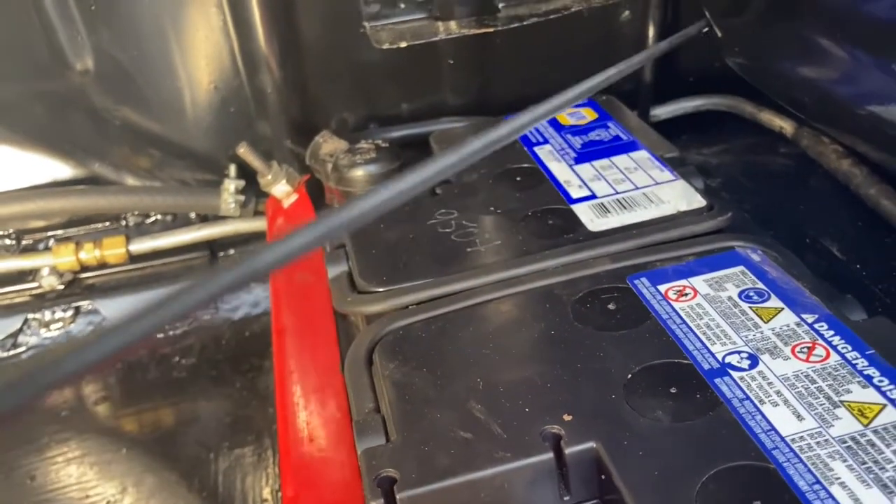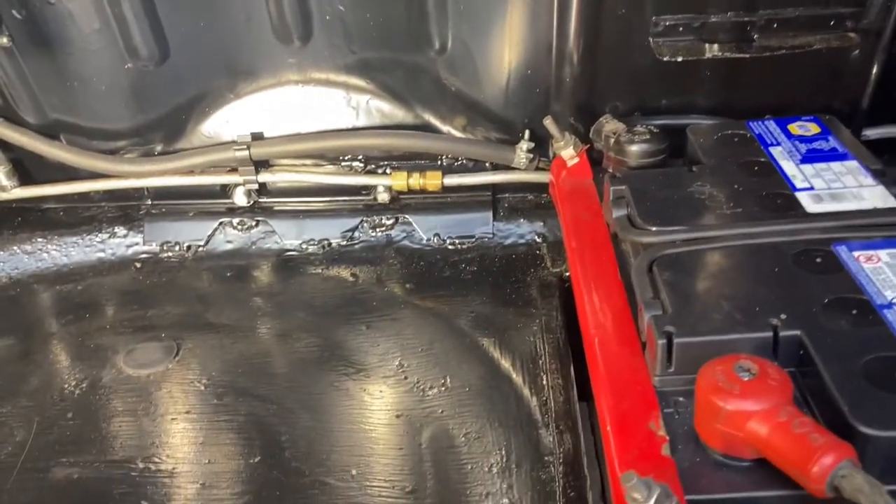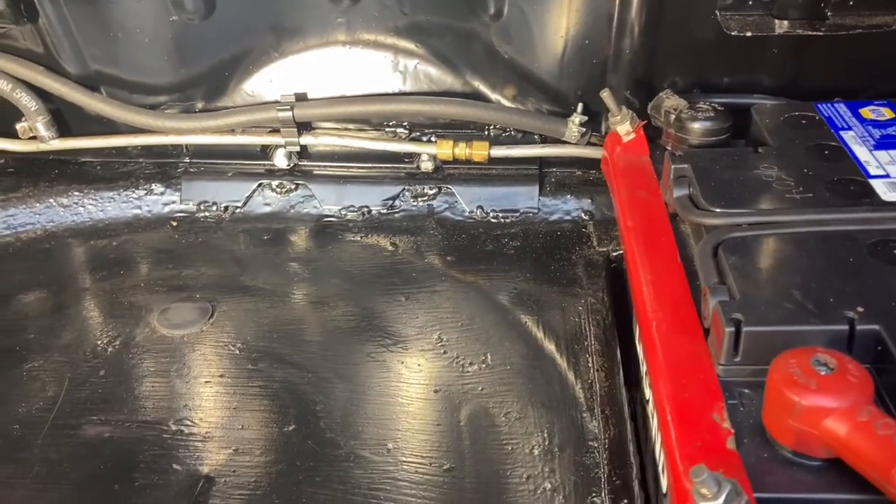I took the fuel tanks out to put the brackets in because I welded them in, which I would recommend. Here you can see the bracket.